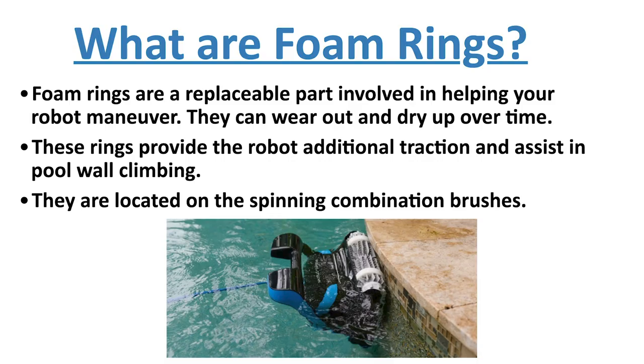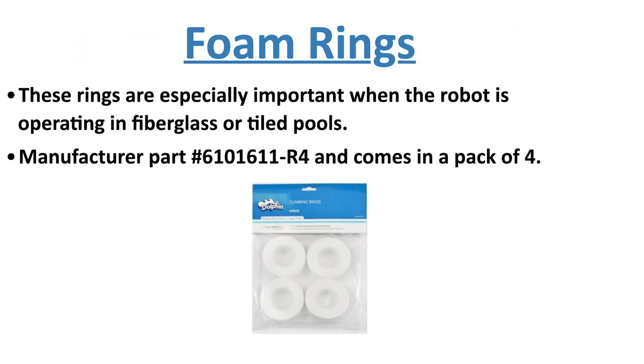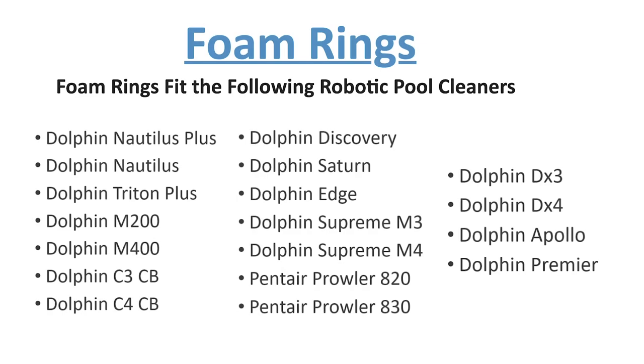The biggest question is: will this part fit my pool cleaner? The answer is yes. The climbing rings are manufacturer part number 6101611-R4, which come in a pack of four and fit the following cleaners.